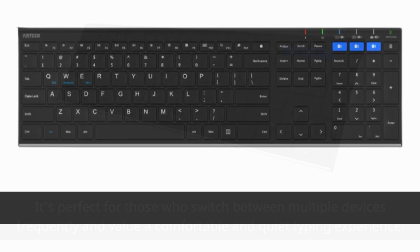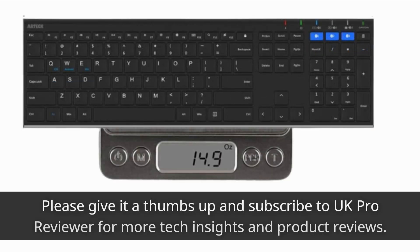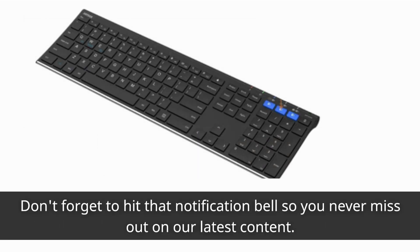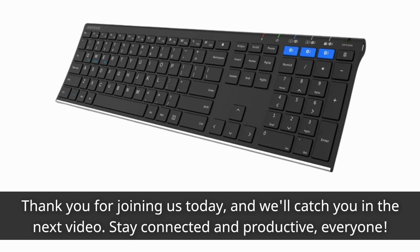That's it for today's review. If you found this video informative and helpful, please give it a thumbs up and subscribe to UK Pro Reviewer for more tech insights and product reviews. Don't forget to hit that notification bell so you never miss out on our latest content. Thank you for joining us today, and we'll catch you in the next video. Stay connected and productive, everyone!